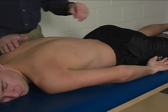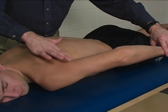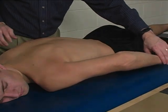This muscle, teres major, is palpated right here at the posterior border of the axilla.